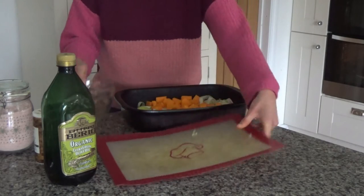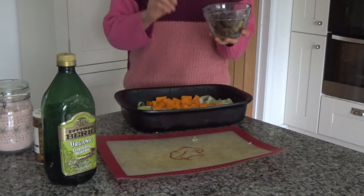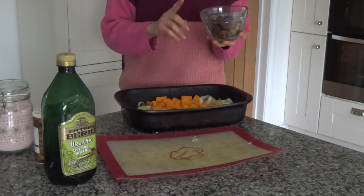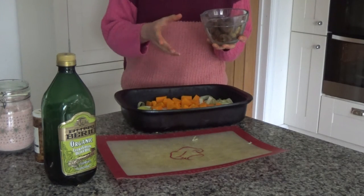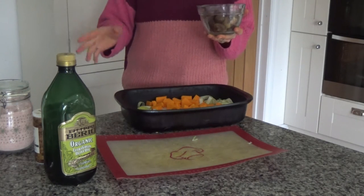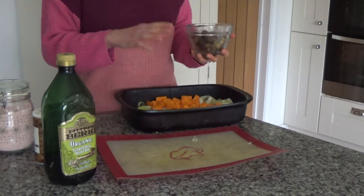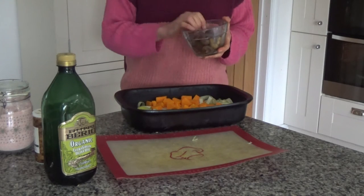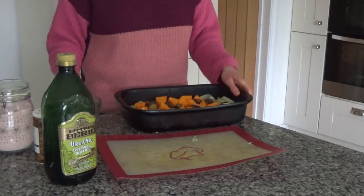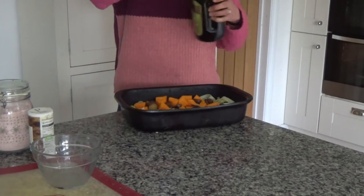I have about a handful and a half of chestnuts that I'm going to add in as well. These are cooked chestnuts — they've been cooked according to the packet, which was from a company called Merchant. I think they're going to be fine to roast; I did this last year and they were fine. So I'm putting them into the base of the baking tray as well, and then I'm going to add olive oil.